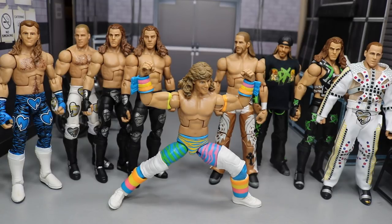Honestly, I don't know if it's worth the $29.99 price point at GameStop — that feels a bit steep. But huge shout out to Mattel for making this review possible, and to the WWE Elite squad. Thanks so much for watching — leave a like if you enjoyed, subscribe for more WWE figure videos, and I'll see you in the next one.